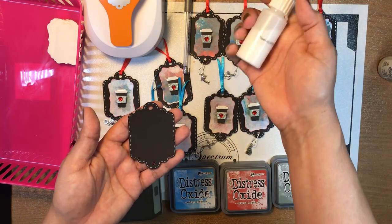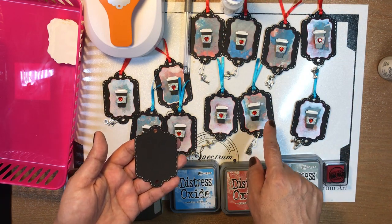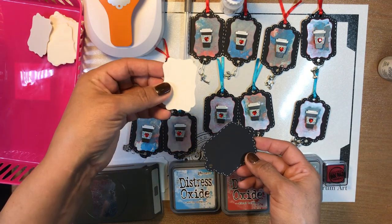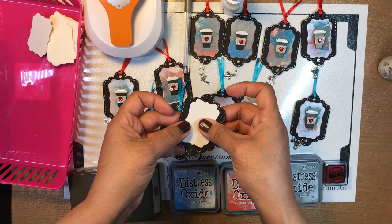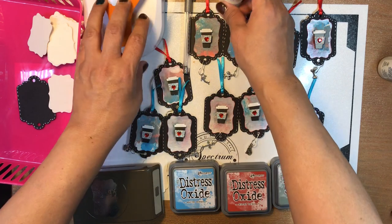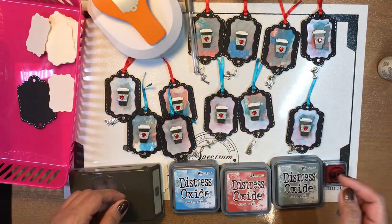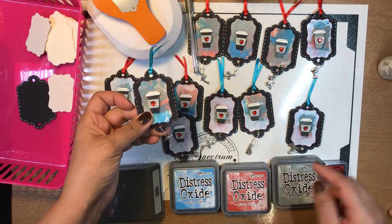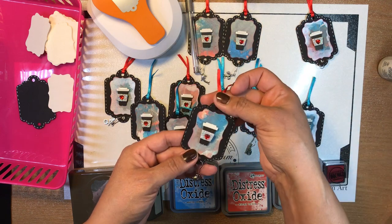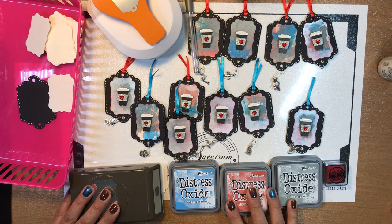Then you glued them together using PVA glue and Eileen's mixed together — though any glue works. You glued the coffee cups on top, and then that on top of the tag. Then we put a ribbon on top — she picked two colors, red and blue: the blue to bring out the Salty Ocean ink, and the red to bring out the red gem.